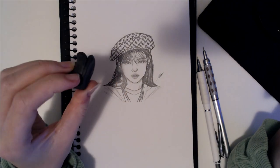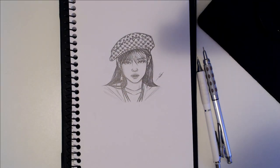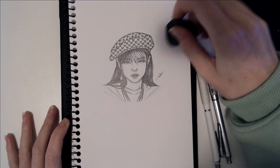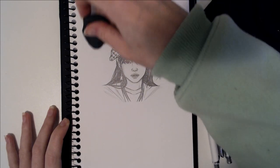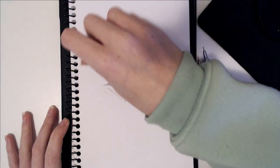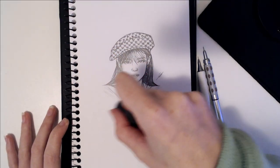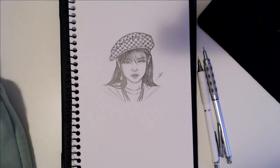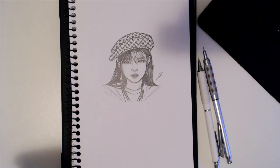The first thing I do is grab my kneadable eraser and I just smoosh it and drag it around the paper to clean up any smudges that I might have made while sketching, and to also clean up any of those little eraser shavings.